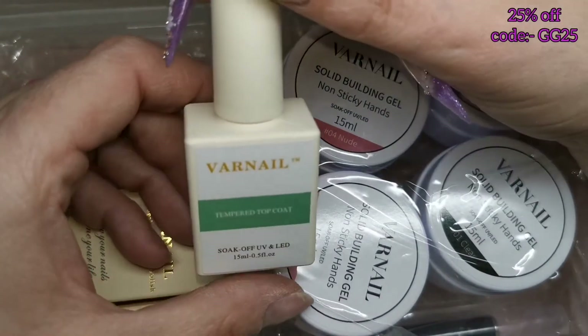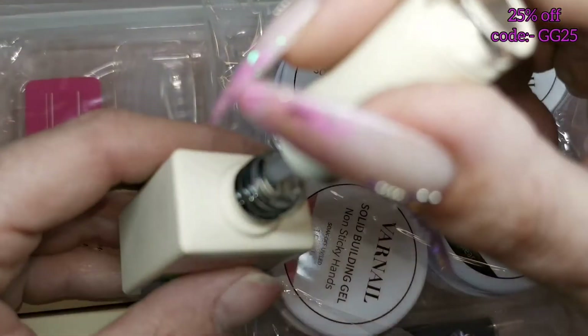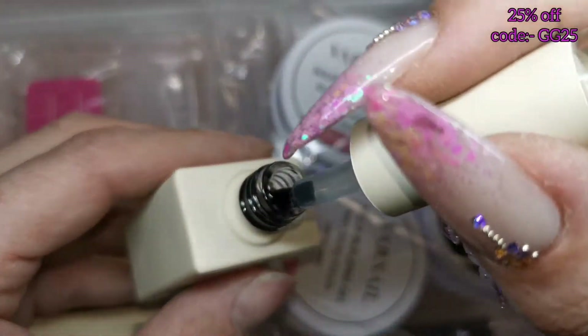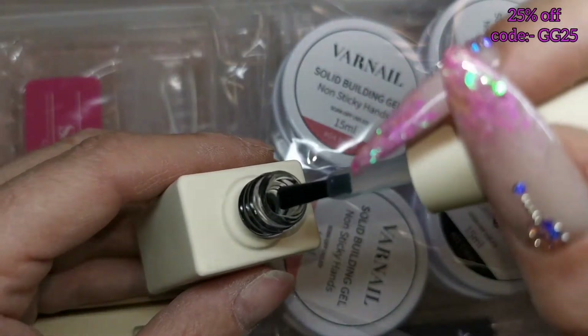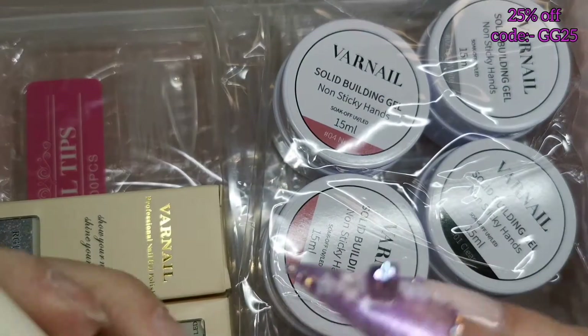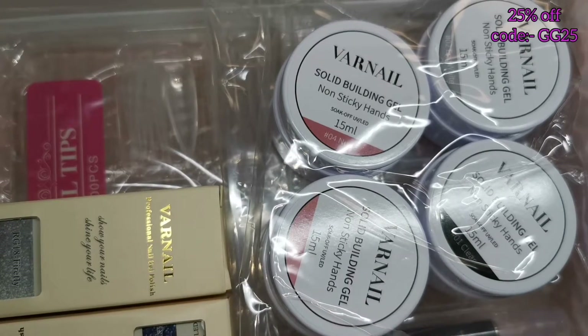The top coat is five-free, vegan, and cruelty free. This is a tempered top coat, meant to be really really shiny. It has hardly any smell at all and a quite thin consistency. These cure in an LED lamp for 30 to 60 seconds, and 60 to 90 seconds in a UV lamp.